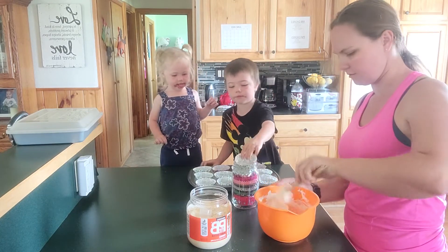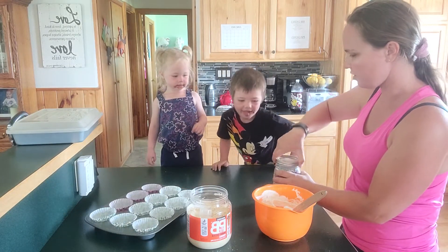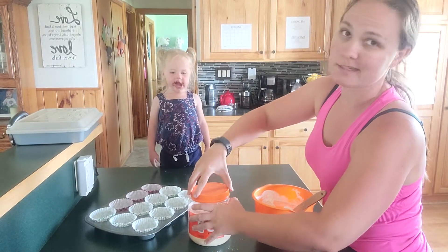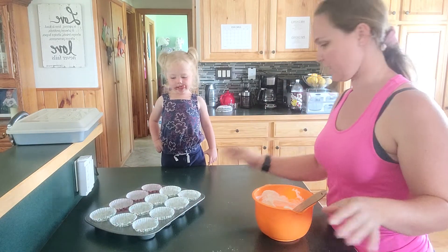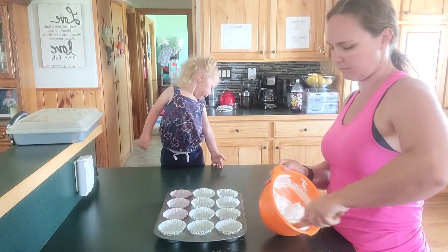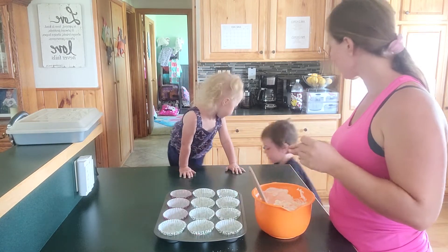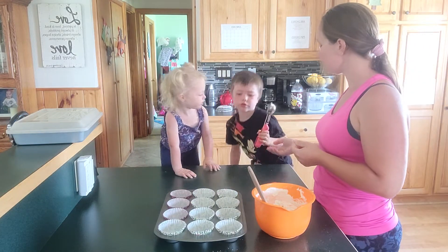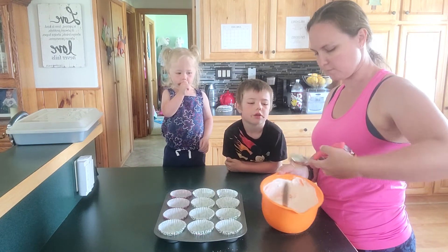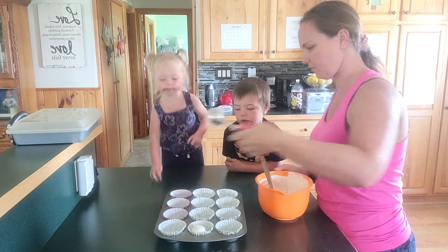Go get me the large cookie scoop. Can I do it? Probably not, buddy, because last time I had you scoop things they ended up all over the counter. So I'm just going to take a scoop — one scoop — and plop it in.